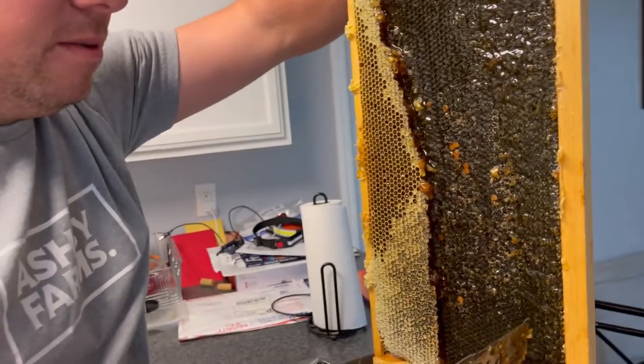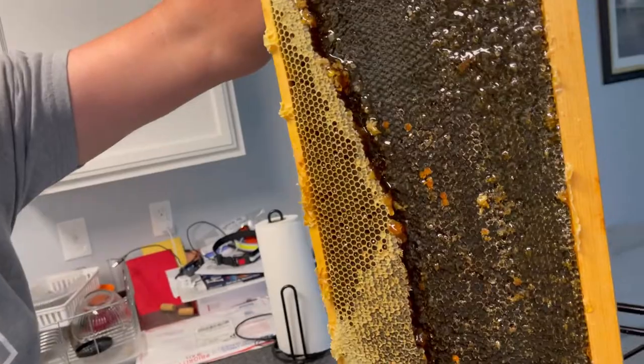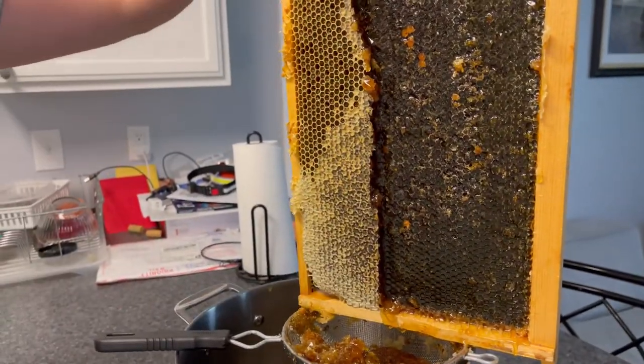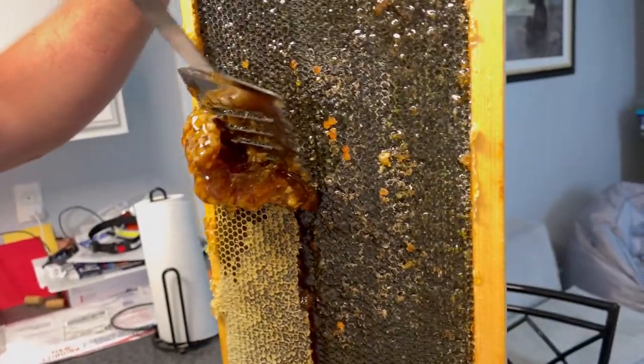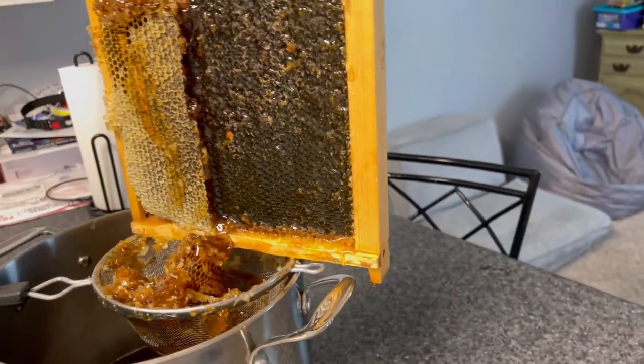We have some frames where we're just doing cut comb. But I just happened to be in a hive the other day and saw that they had two frames of honey — look at that dripping honey — so we went ahead and just stole it. We brought it home for Miss Charlotte to help. She did one frame last night, and then she wanted me to do this and her to film today.